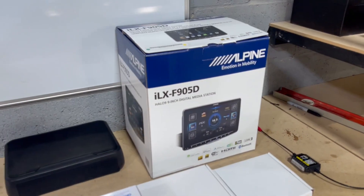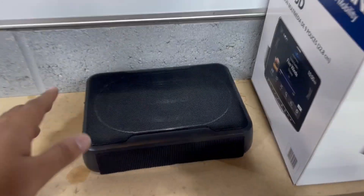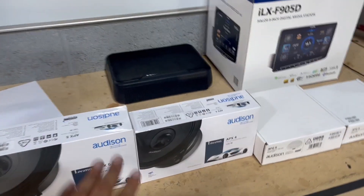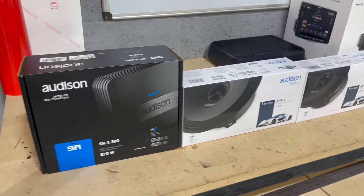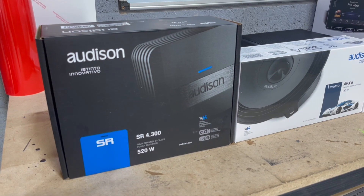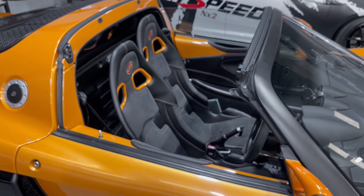A quick run-through of the products going in. Starting with the head unit: the Alpine Halo 9 — a really nice unit featuring Apple CarPlay and Android Auto. We're adding a small sub that the client supplied. For speakers, we're adding a four-inch Audison Prima coaxial on top of the dashboard, then Prima five-inch coaxials behind the seats. Those speakers are powered by the Audison SR4 — 520 watts, Class D amplification — a compact amp that's going to be mounted in behind this area.